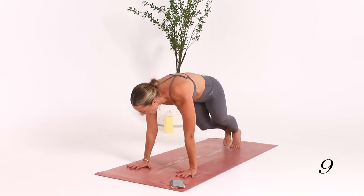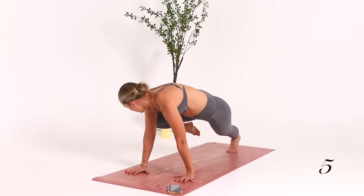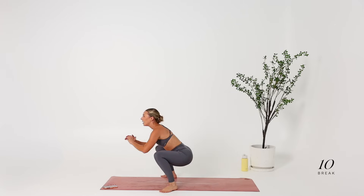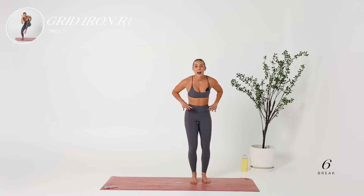10 more seconds. If you're going slow, move with purpose. Our last exercise is a gridiron run.